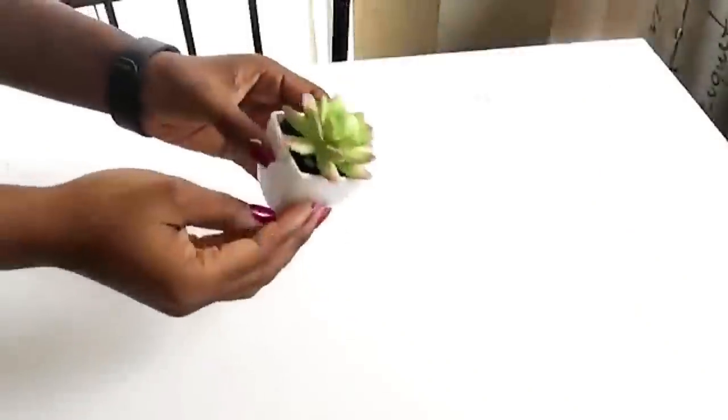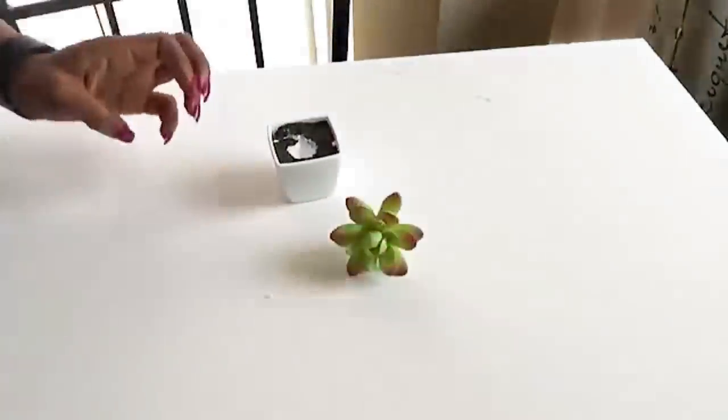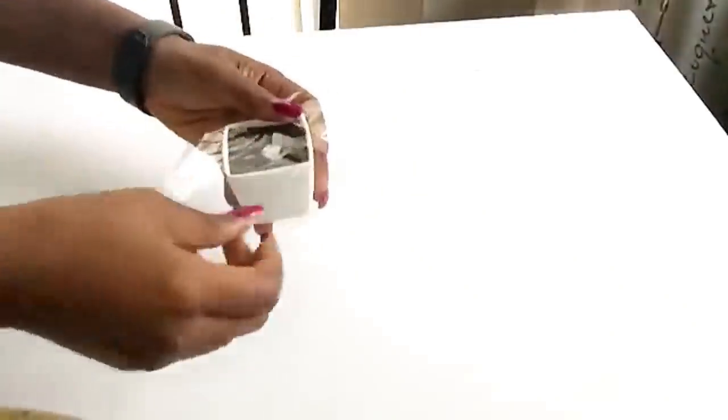I started off by taking the succulent plants and removing the top because they're actually artificial plants, so you can do this. To make it easy to spray paint the body gold, I just use a bag and cover up the inner side so that the gold spray paint doesn't go inside.